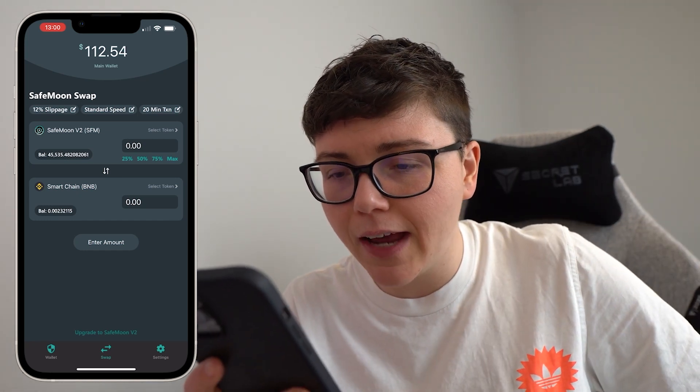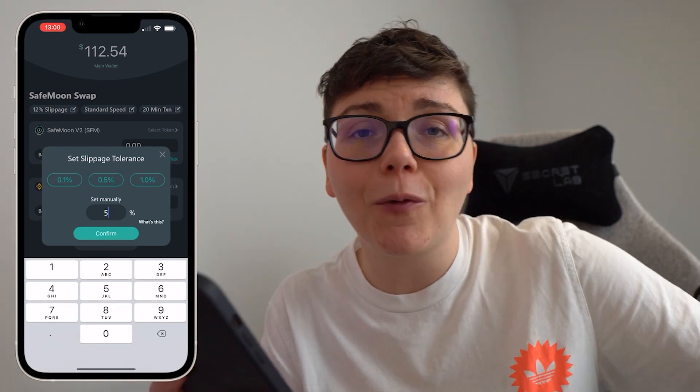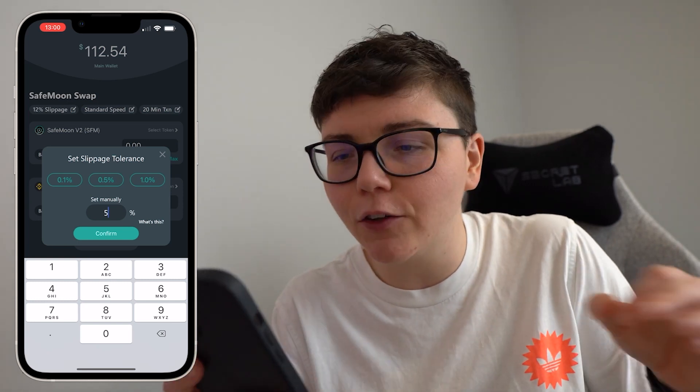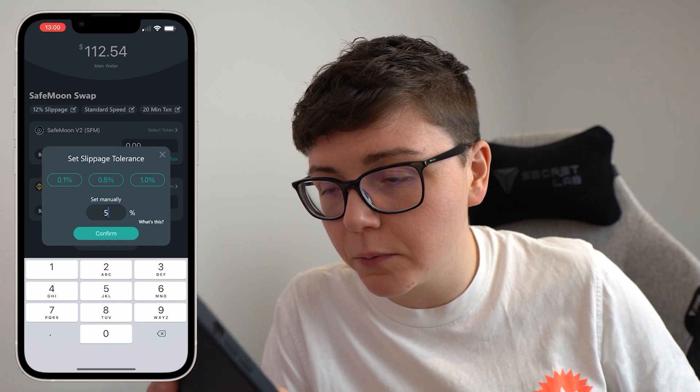Once I've got that sorted, go ahead and change my slippage to 5%. You can try higher, you can try lower — 5% has been working for me, so do so at your own risk. It is automatically set to 12% but 5% has been working for me fine.